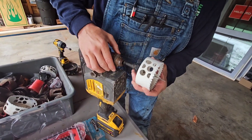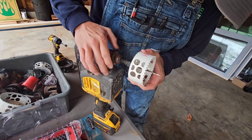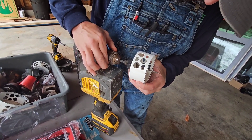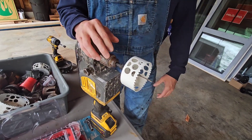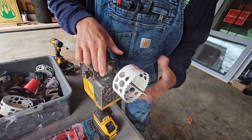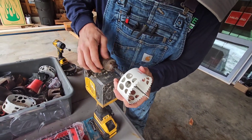Let me show you what the wrong one looks like. Okay, that's wrong. When you go to actually tighten that down and start to drill, this is going to slip — it's going to slip in here and get loose. So you want to line those up.